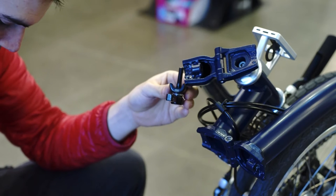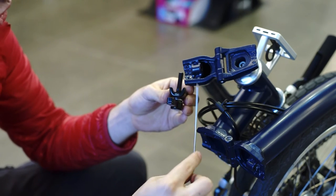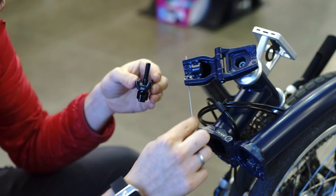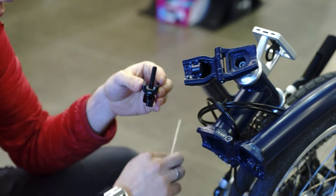Before installing, keep in mind that the hinge has two sides — one long and one short. The long one should face this side of the frame towards the handlebar.